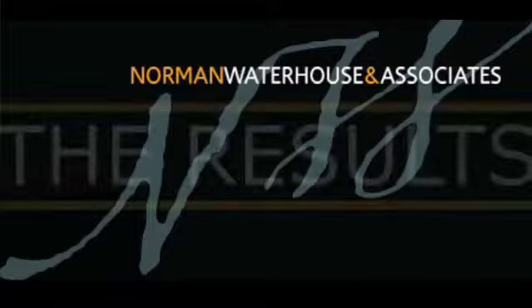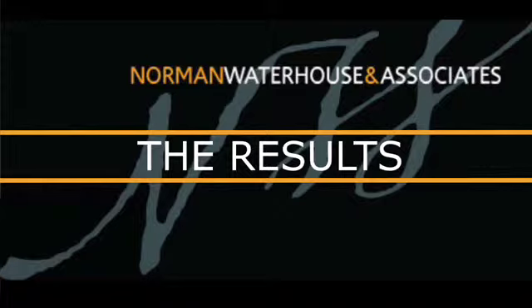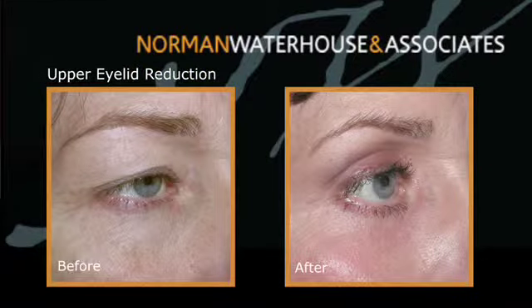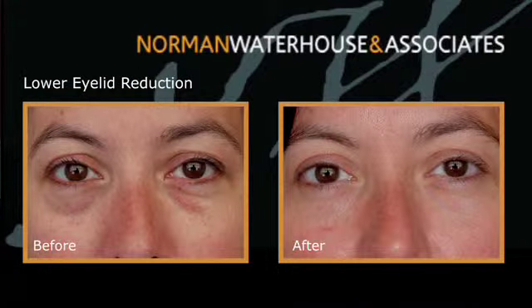With the lower eyelid surgery, it really just depends on the technique that is elected for the patient, and the downtime or recovery period can range anywhere from one to two weeks to several months depending on the procedure undertaken. In general the results have good longevity and as long as everything's been replaced and supported where necessary, complications such as lower eyelid malposition or drooping of the lower eyelid are usually avoided.